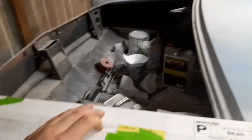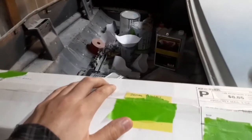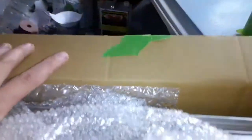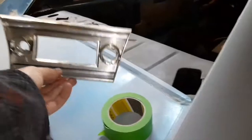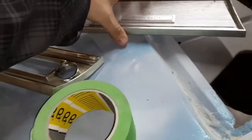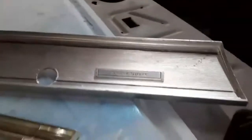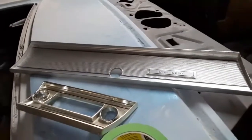Hello everybody. I'm working on a few things on this car right now and I might go ahead and include some of it in this video. I wanted to start by thanking Ben for something he sent me — a 67 Chevelle radio bezel and an original 67 Chevelle Super Sport glove box bezel. I'm going to put it on the car right now.